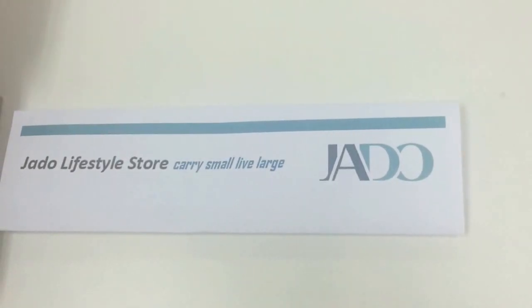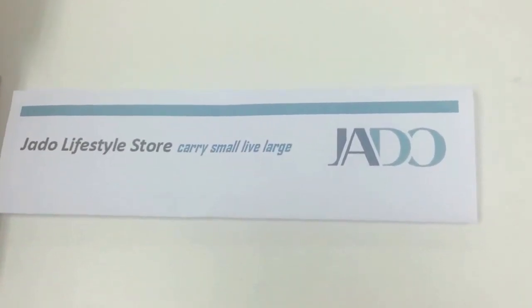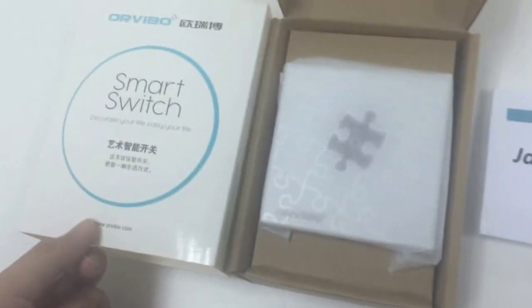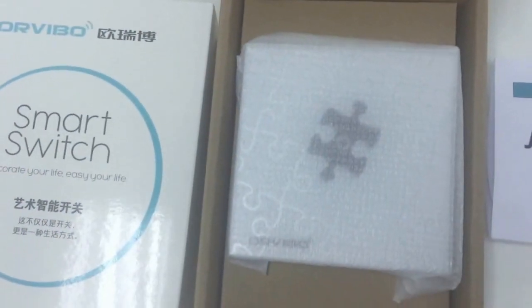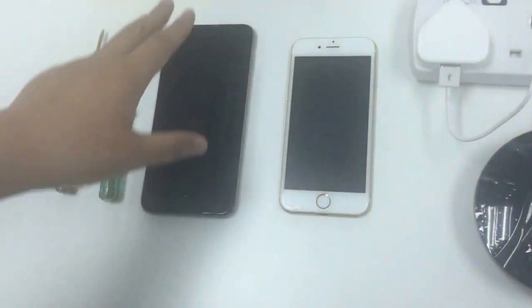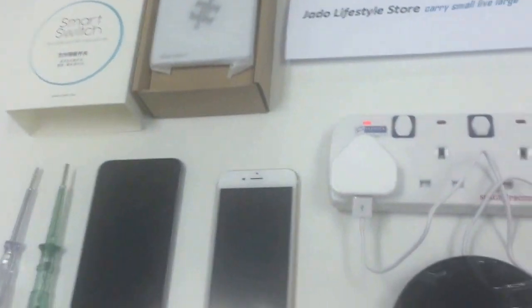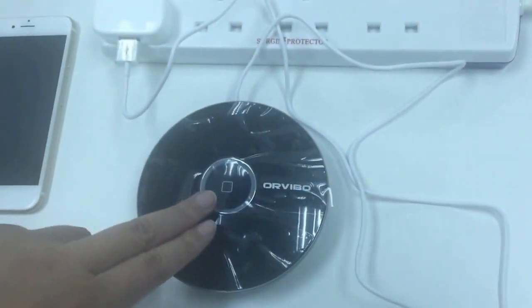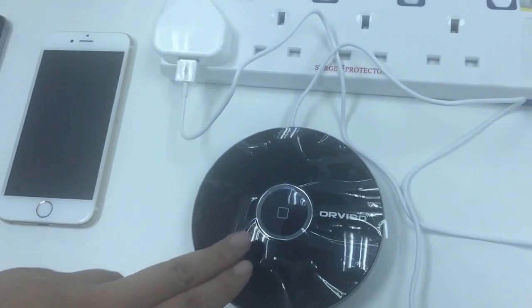Hello everyone. Today I'd like to share with you how to do the configuration of this smart switch from our Wevo. First of all, we have to make sure everything is ready. You have to have the switch, and you have to have an existing Wevo unit which has been connected to your smartphone.